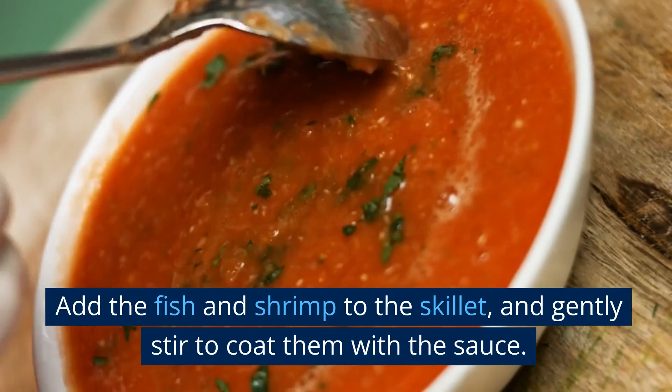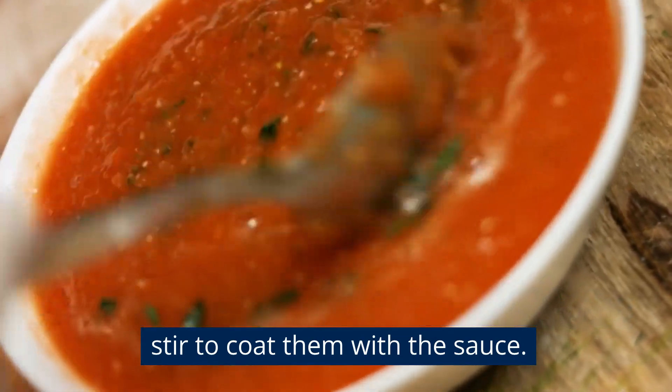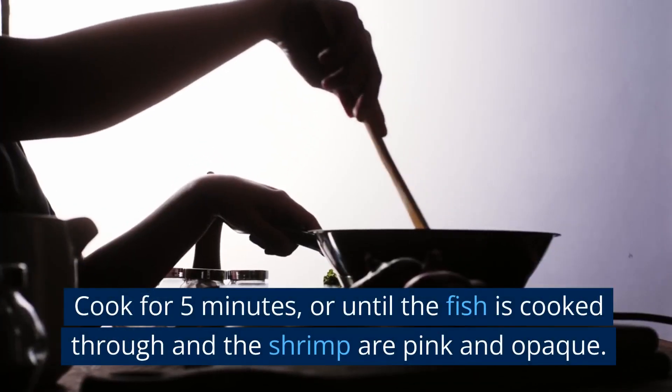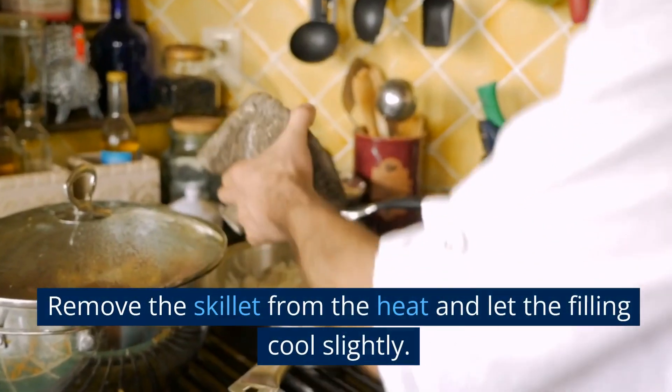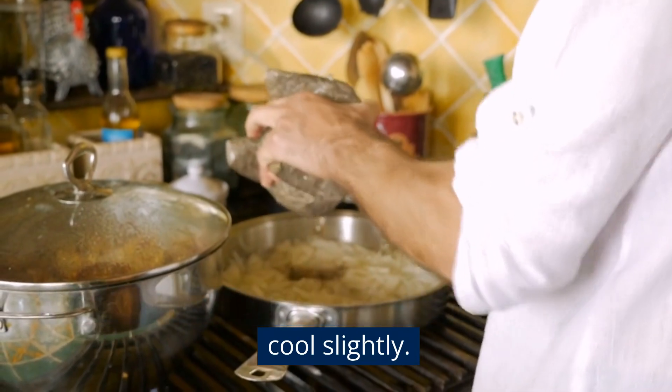Add the fish and shrimp to the skillet, and gently stir to coat them with the sauce. Cook for 5 minutes, or until the fish is cooked through and the shrimp are pink and opaque. Remove the skillet from the heat and let the filling cool slightly.